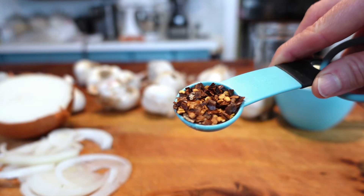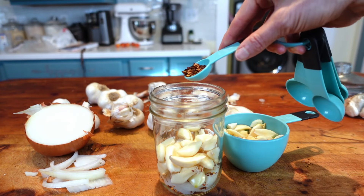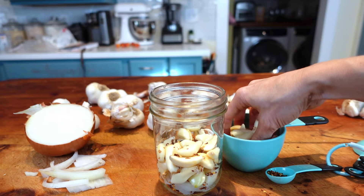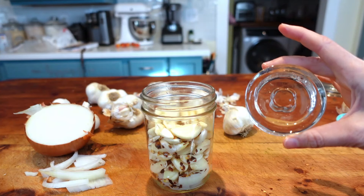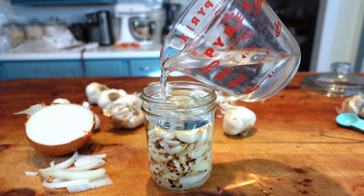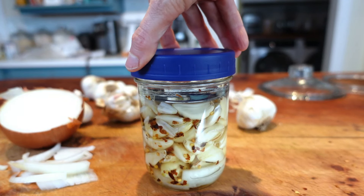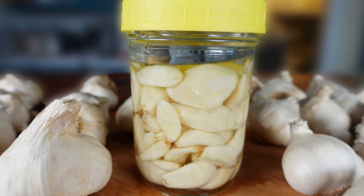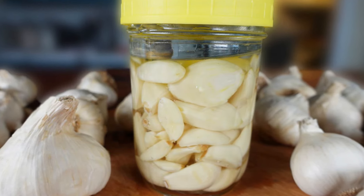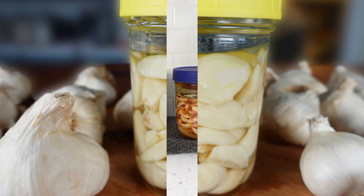If you want to use a dried spice — like red chili pepper flakes if you love the heat — follow the same method as the fresh herbs by layering the dried spice and garlic into the jar with the onion at the bottom. Add the glass weight and brine; you can add the weight first and then the brine, or either way is fine. If you're doing garlic only, obviously skip the onion and herbs, but add the weight, brine, and lid like the others — nothing special other than that.